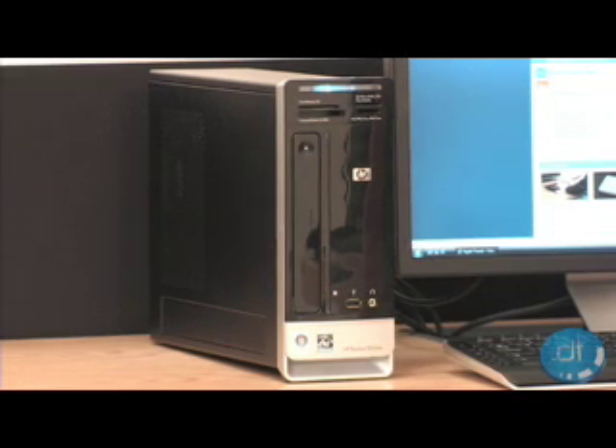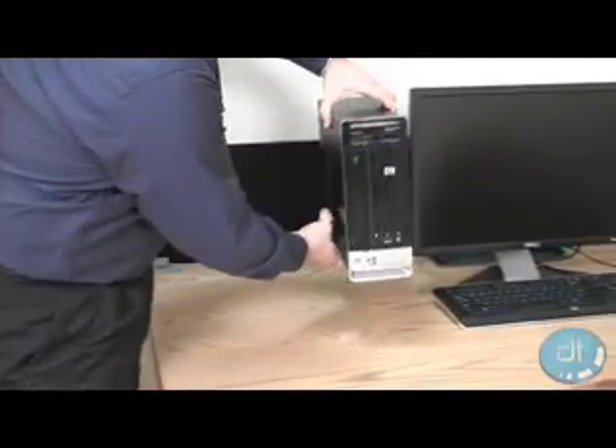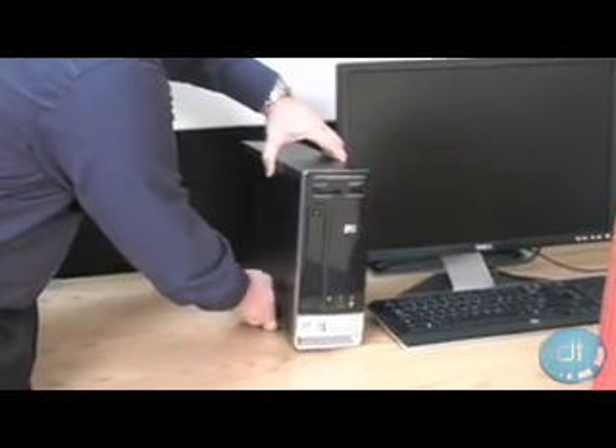Keeping with tradition, the newest addition to the HP family is the Pavilion S3020N Slimline PC. It is slim in size and weighs only 14 pounds, all packed into a very small footprint.